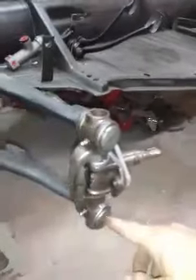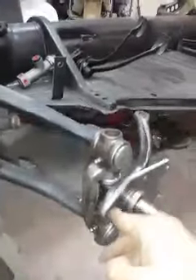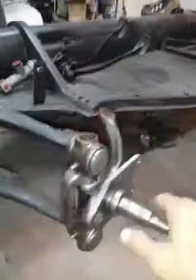I ended up liking the color of the raw steel, so I just clear coated over it. This is not secured — this is going to be painted. I also clear coated the master cylinder. My freshly rebuilt trans...